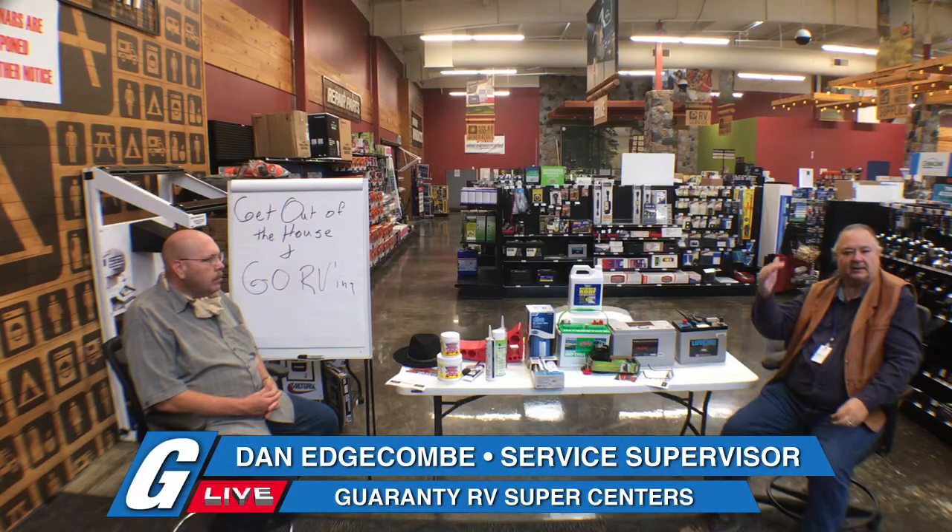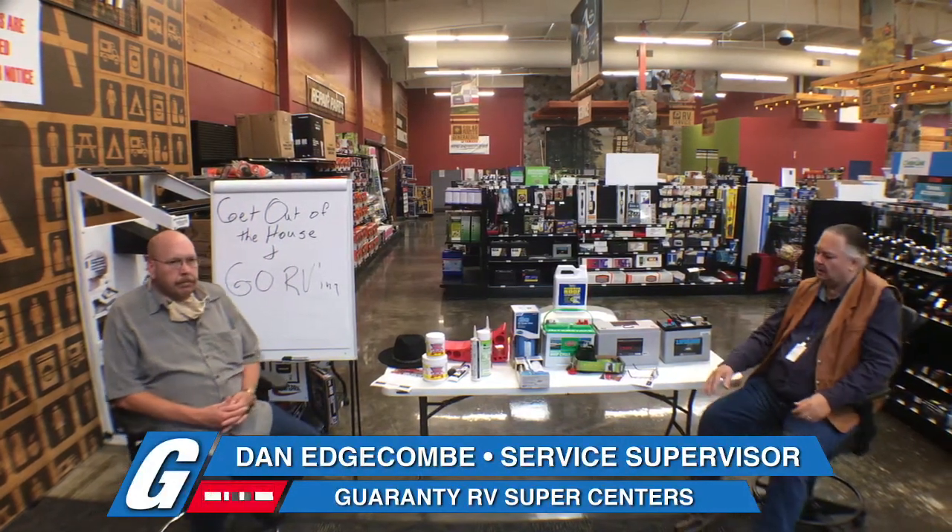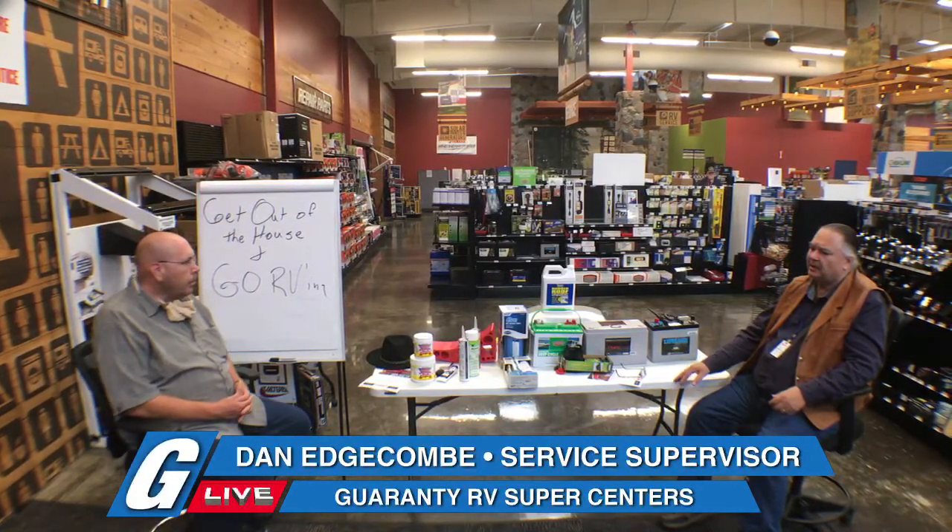If you use a starter battery as a deep cycle, after two or three cycles there's nothing left — they cannot be recharged. You can ruin a chassis battery really fast by letting it go dead. Dave, what is a fully charged battery? 12.6 volts.